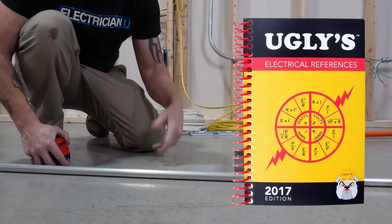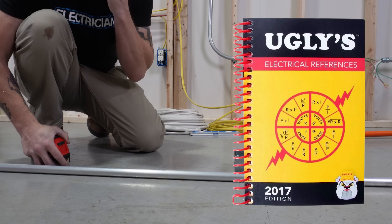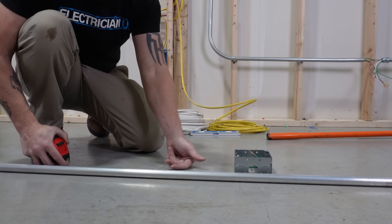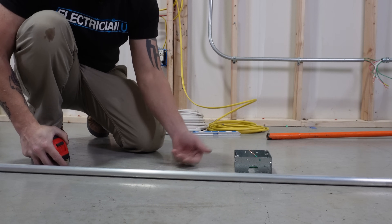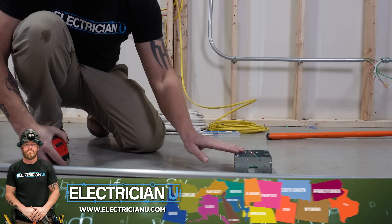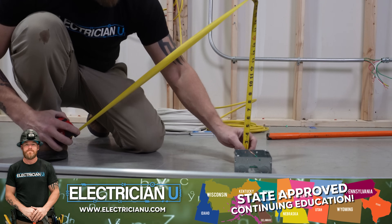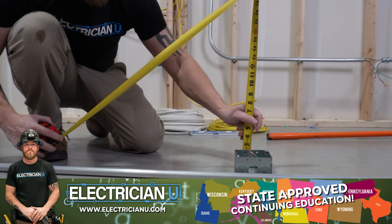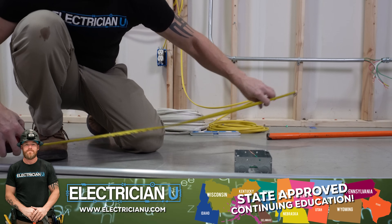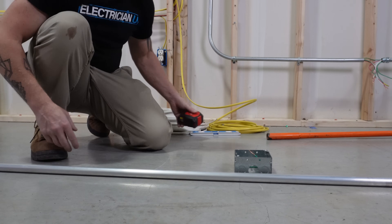Check your Uglies manual. I keep one on me every day because it has all the multipliers and information — it's really handy. I know off the top of my head that a 30 degree bend is a 2x multiplier. So whatever your object is that you're trying to clear, take that measurement and multiply it by two. Two and a quarter times two is four and a half. So we're going to have four and a half inches between our first bend and our second bend. That's how we bend the offset.